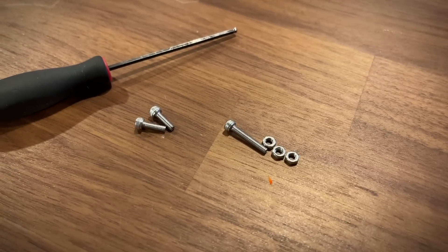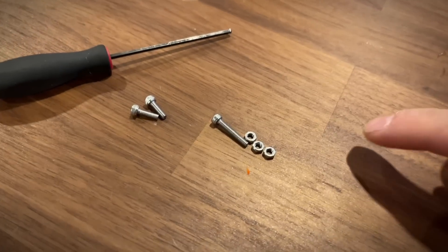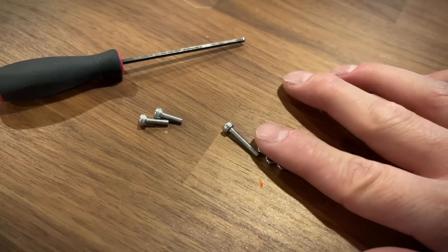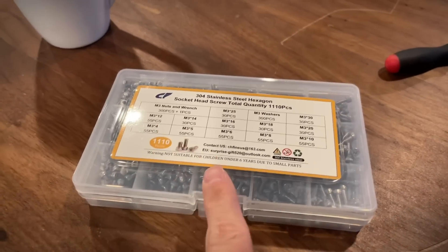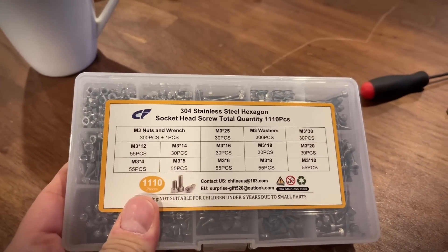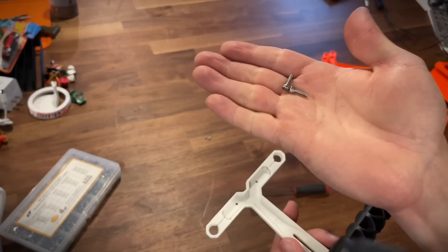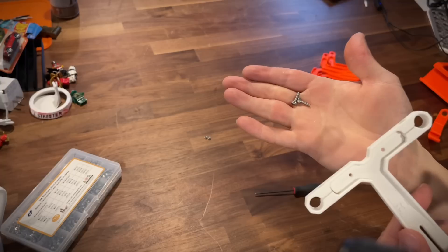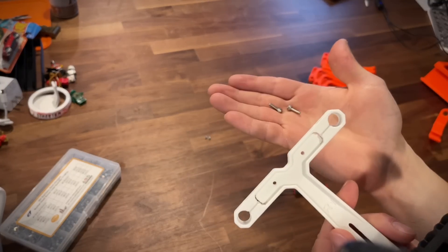To install your own filament guide, you're going to need an M3x18 screw, as well as two M3x10s, and then three M3 nuts. Those spare parts probably came with your printer, so you should be able to find them in that little baggie of spare parts. You can also pick up something like this, which is just a big pack of M3 screws and nuts. These M3x10 screws are just for holding the PTFE in, so if you're not using PTFE tubing, you don't need these.